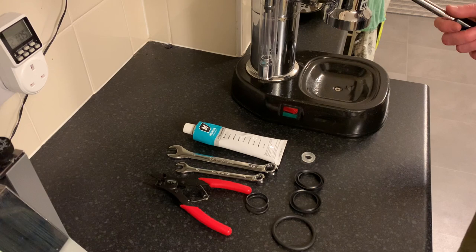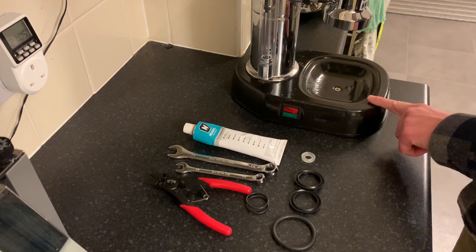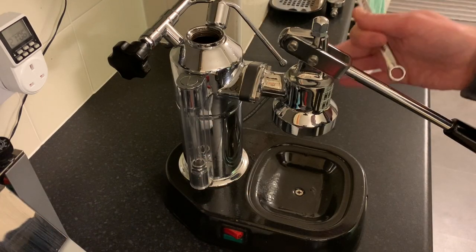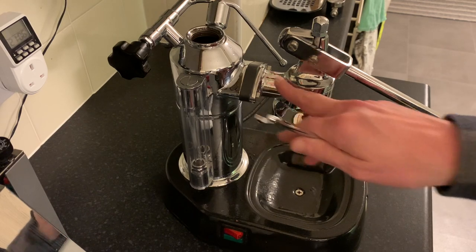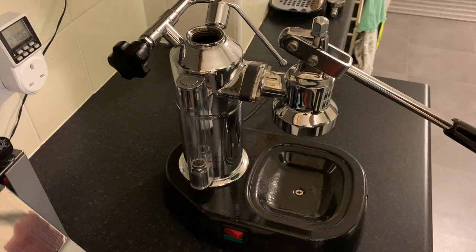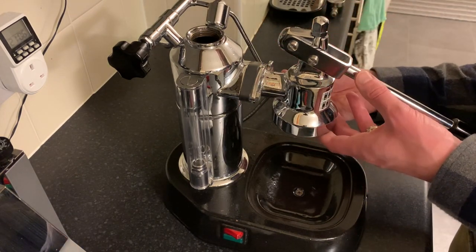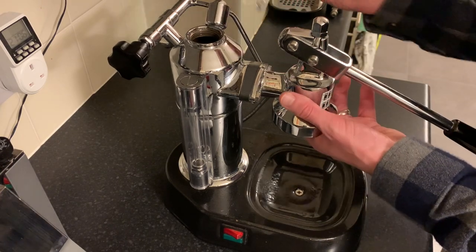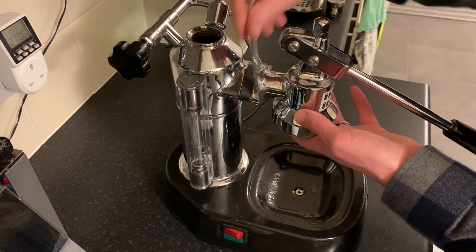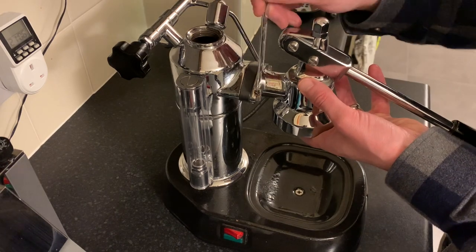The first thing I'm going to do is lift the lever just to empty out the siphon tube and make sure it's completely empty. I've emptied the boiler already. You could obviously just do the group head in place, but I quite like taking the whole group head off because it makes it a bit easier to work with and I've got to change those gaskets anyway. So just loosening the bolts on the group head here — they're not particularly tight.